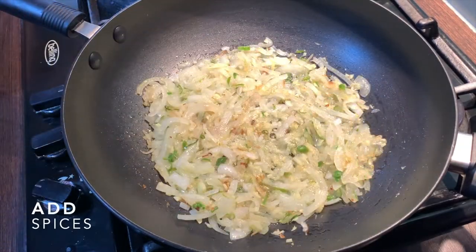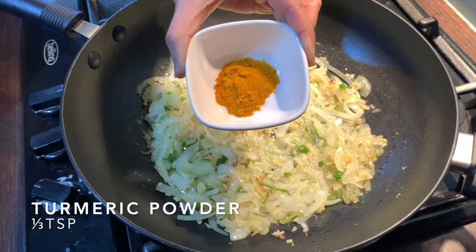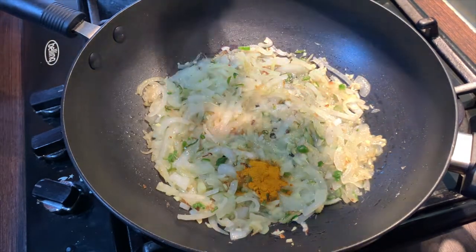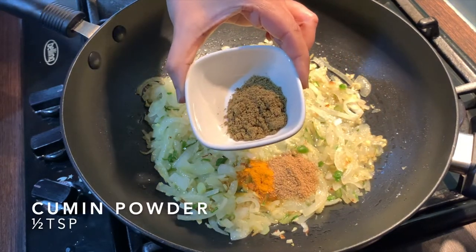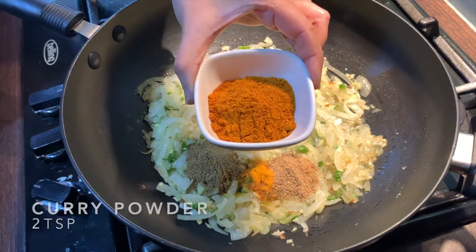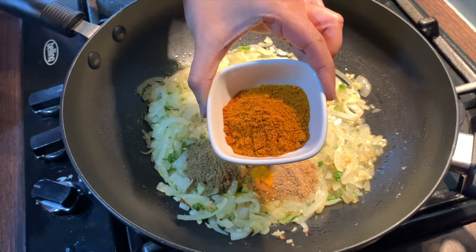The onions are soft. Let's add in the spices. Add in one third teaspoon of turmeric powder, half teaspoon of coriander powder, half teaspoon of cumin powder, and two full teaspoons of hot curry powder. If you prefer, you could use the mild version.